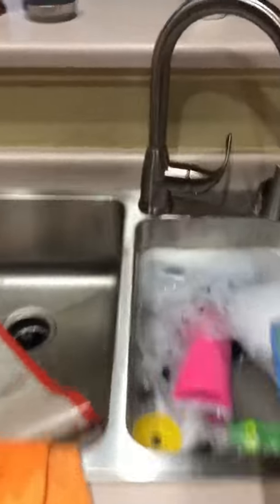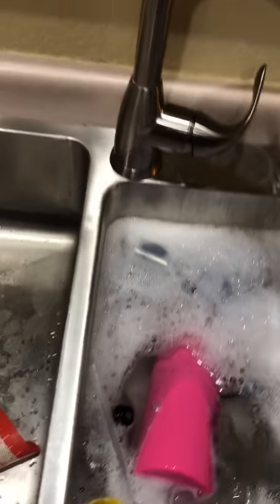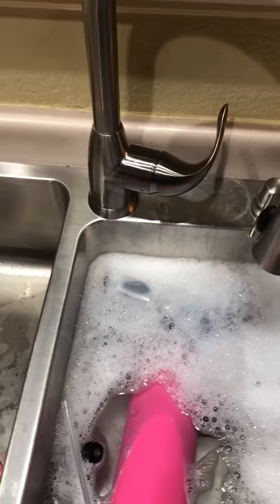See all those soap suds? That's what you want to see. So now we're gonna dip that in there and clean it off, and then we put it over here and just let it hang into the sink like that.